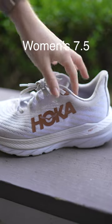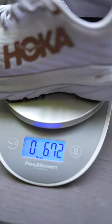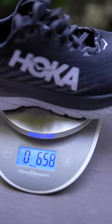If you have wide feet, you might wonder what weighs less: going half a size up or getting wides in your typical size. We got the Hoka Mach 5 in a women's 7.5 and 7 wide and put them on the scale. If you're really trying to save on weight, the 7 wides are slightly lighter than the 7.5s.